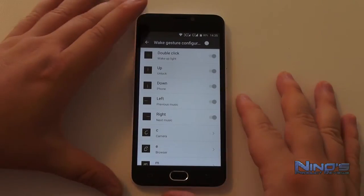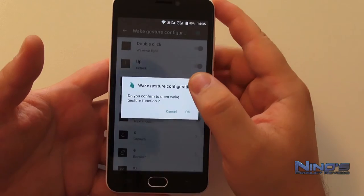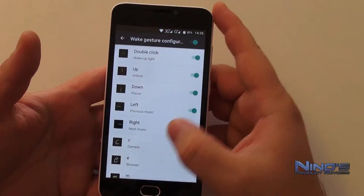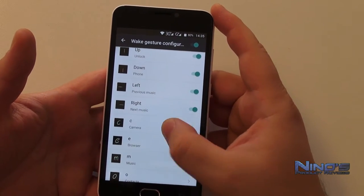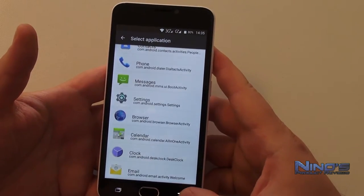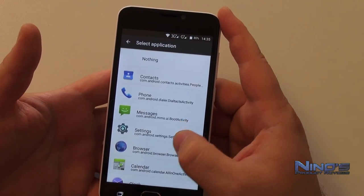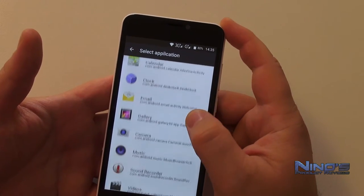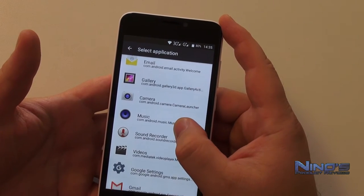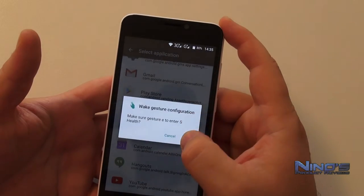And here we have it — Android 5.1, the real thing. It's a very stock Android experience and I really enjoyed that. You have a bunch of additional functions like wake gestures, which also work very well. You can set up any of these to open your applications, which is great. I love it when this is an option.